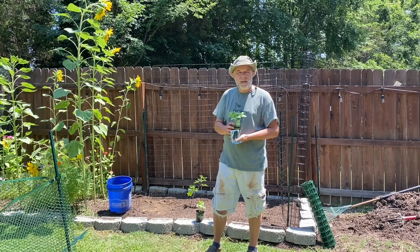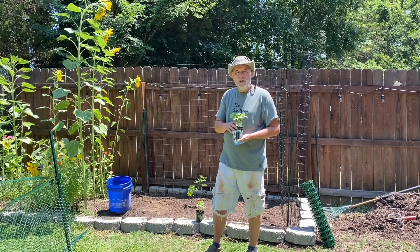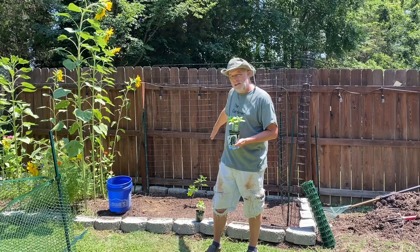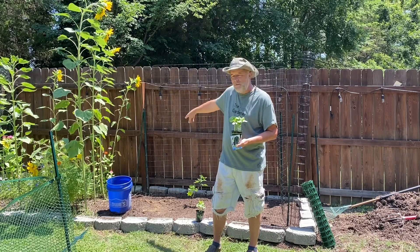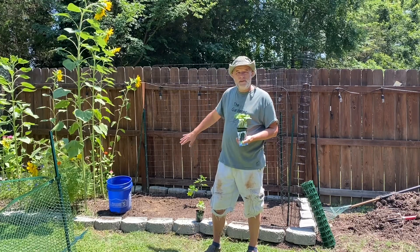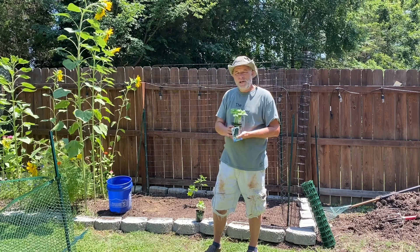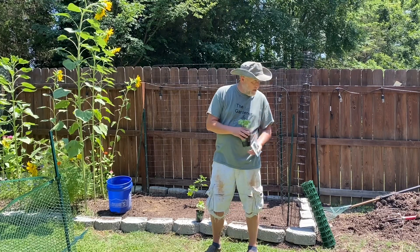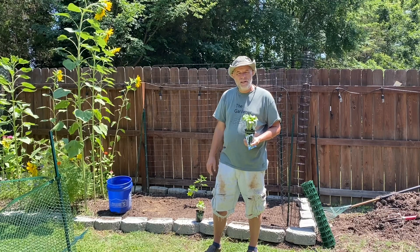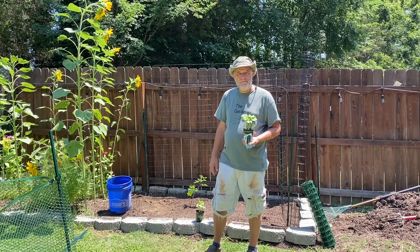I'm going to have to build a little fence around here because we have three or four rabbits running around the backyard. I don't want them getting in — they kind of use behind here as a little highway, running along the fence right down behind here. So I'm going to put a fence up to keep them out and away from these plants. I went and bought some T-posts and I have some netting that I'm going to put around. Come along and we'll get these planted and put up our netting and see what happens over the next couple of months.